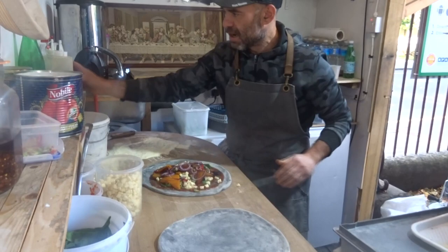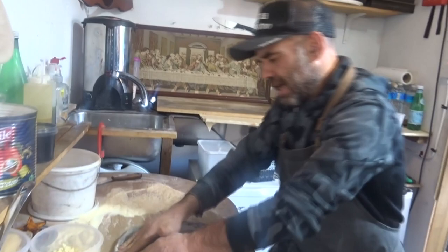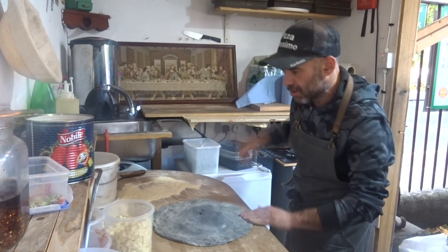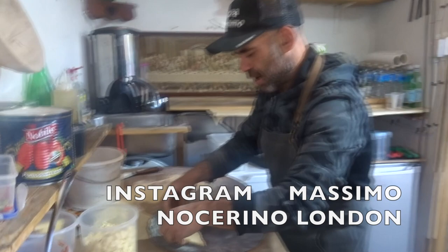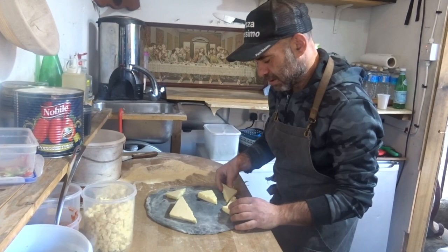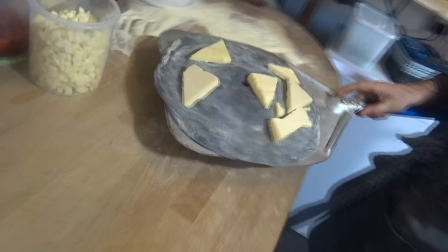We add a couple of onions and a little bit of garlic oil, and now we close the top. Make sure you close it properly — look at the shape of that. Make sure it's nice and sealed with a little hole in the middle. Now we're gonna create our Halloween face. That's gonna be a challenge to keep all the cheese steady. We put it upside down — there's the mouth — and now it goes straight to the oven.